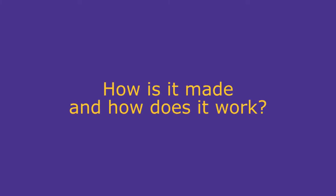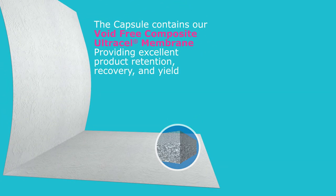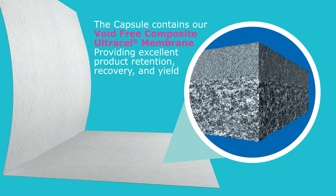How is it made and how does it work? The Pelicon capsule contains our void-free composite ultra-cell membrane, engineered to provide you with excellent product retention, recovery, and yield.